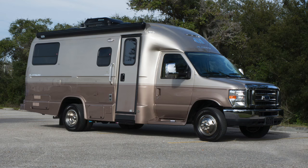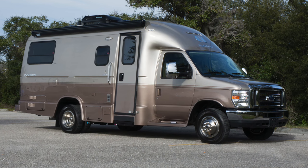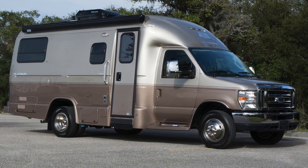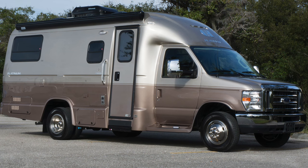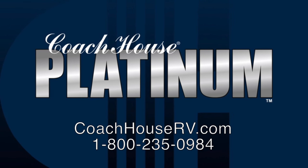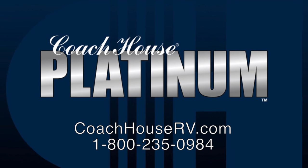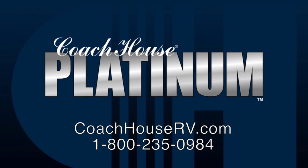That brings us to the end of this brief walkthrough of the Coach House Platinum 220TB motorhome. This video was filmed in the showroom at the Coach House factory near Venice, Florida, which is where our vehicles are sold. More information about our motorhomes is available at our website, coachhouserv.com, or feel free to call us at 1-800-235-0984 and a representative will be happy to answer your questions. Thank you.